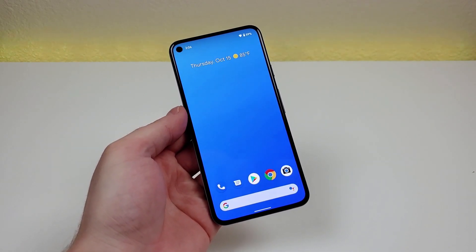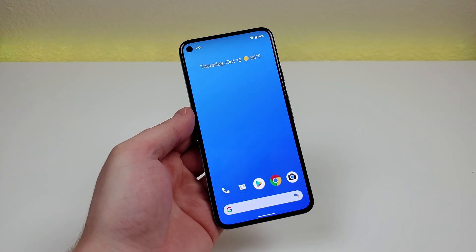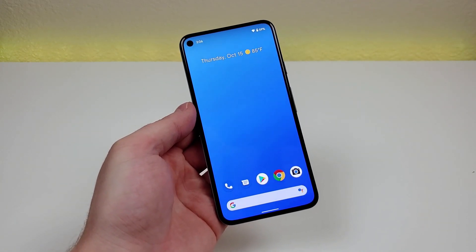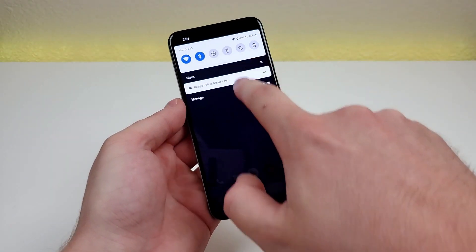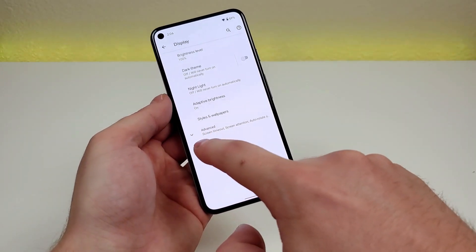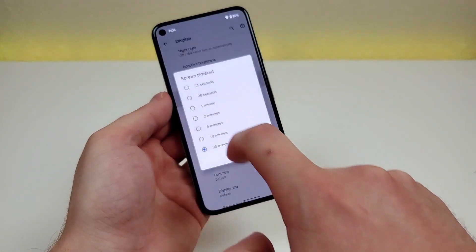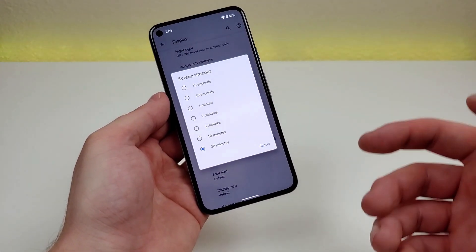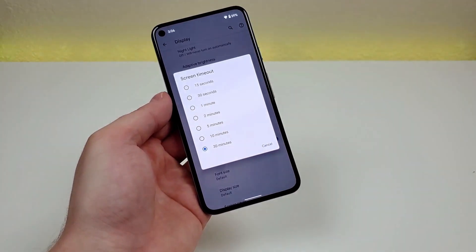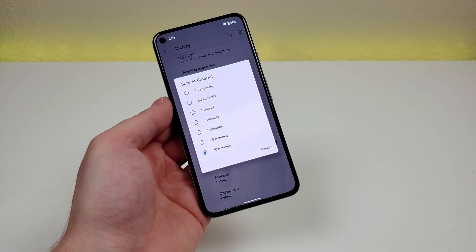This next tip is about adjusting the screen timeout — something that's important but often overlooked. To access this, pull down the shade, go to settings, display, then advanced, and you'll see screen timeout. By default, the screen timeout is set to either 30 seconds or a minute. I've set it to 30 minutes because I've been recording a lot of content about this phone.